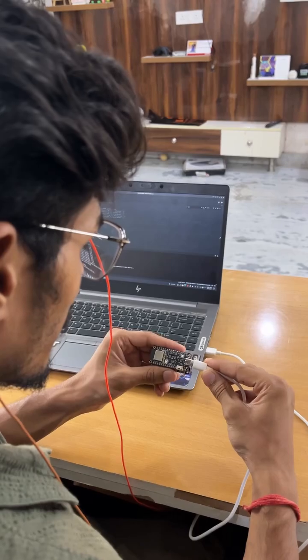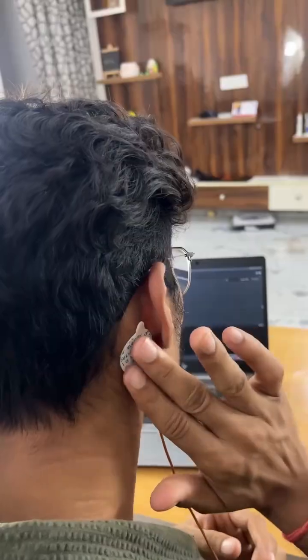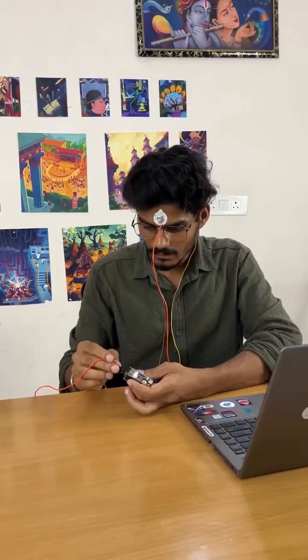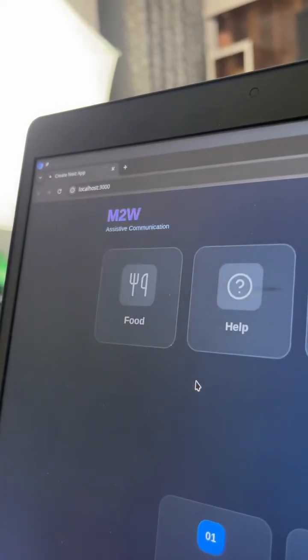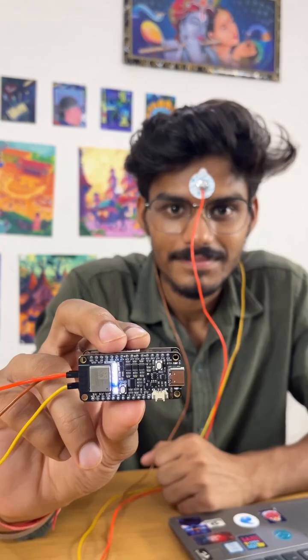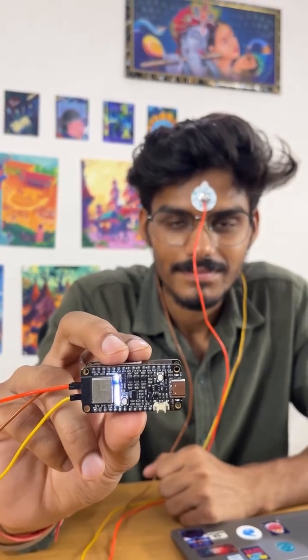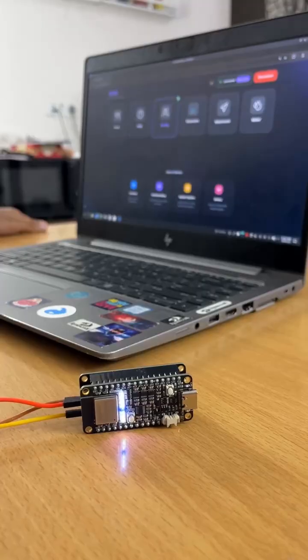First, we connect our NPG light to the laptop and upload the firmware. Then place the electrodes on a man's frontal lobe and connect them to the NPG light through BAM snap cables. Last, connect the NPG light wirelessly to our laptop with Bluetooth Low Energy. The NPG light detects eye signals when he blinks, and also detects brain signals from the frontal lobe when he focuses.